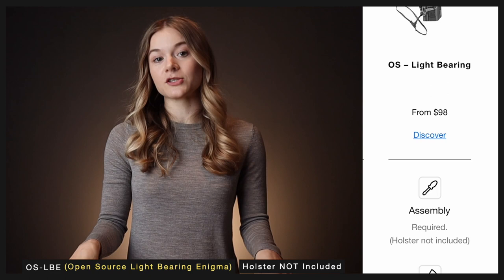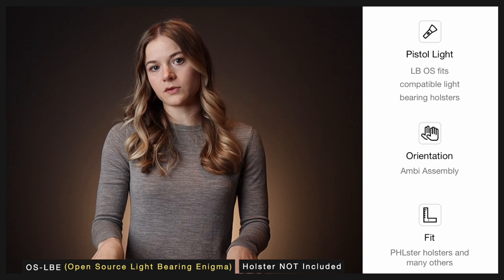The open source light bearing Enigma comes to you completely disassembled and without a holster — it's up to you to find a compatible holster. However, we do have a list of holster makers that we recommend, as well as a comprehensive fit guide.